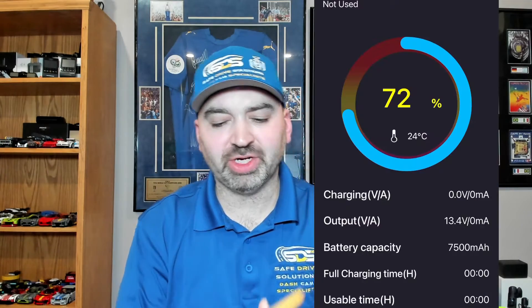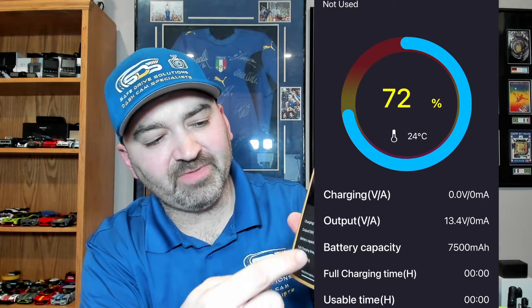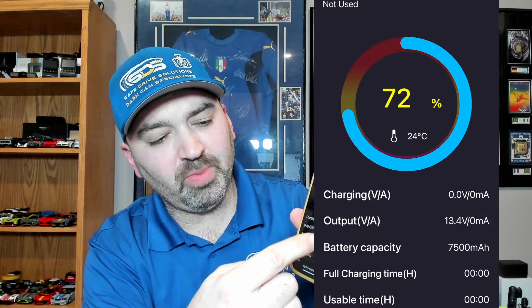Next, we have the Black Box My Car PowerCell 8, rated at 7,500 milliamp hours and 96 watt hours. It takes 50 minutes to fully charge when hardwired at nine amps, or 80 minutes with a cigarette lighter. This is all based off nine amps. And yes, it does have a smartphone app.